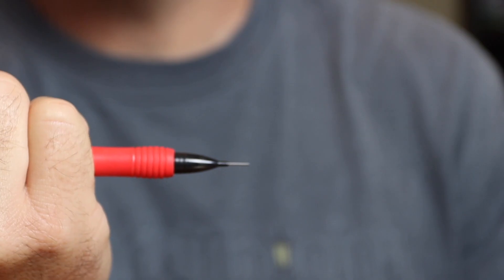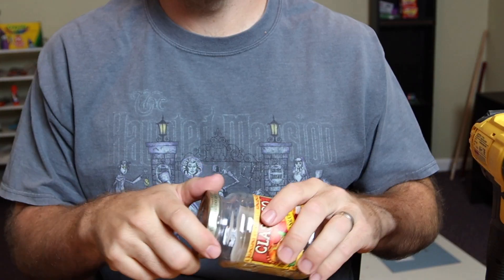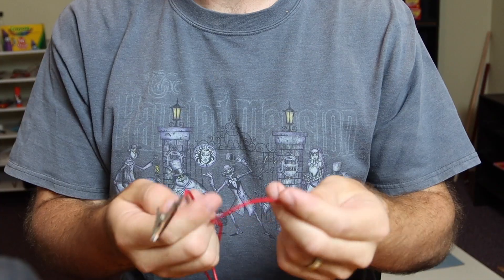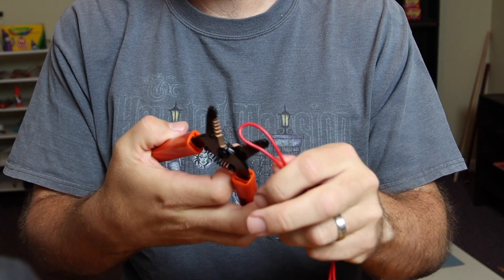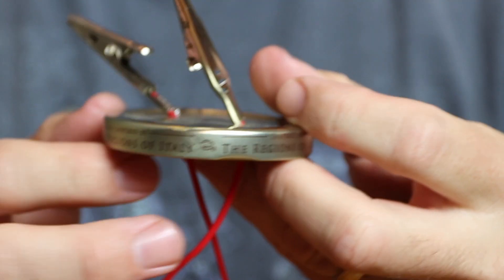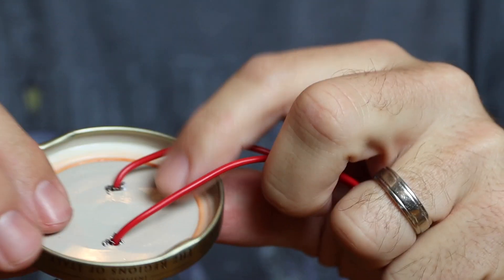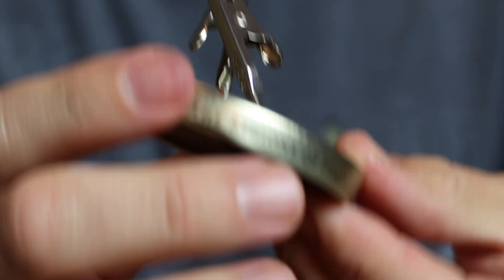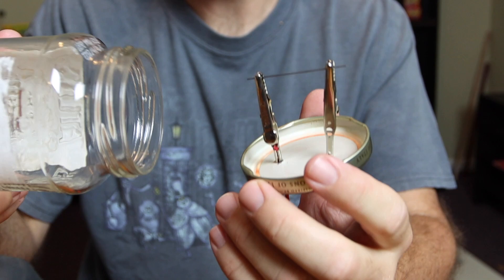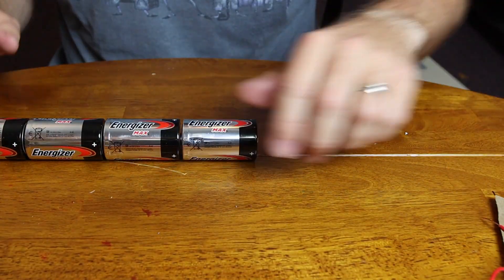This is an ordinary mechanical pencil. And this is a homemade light bulb.